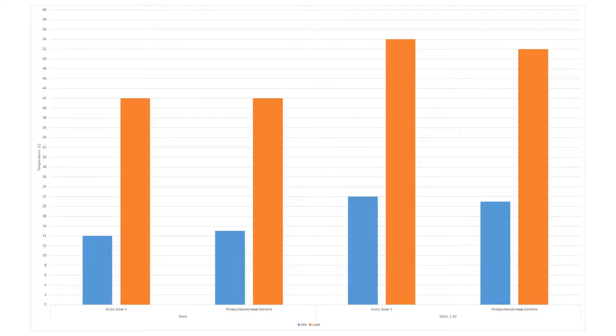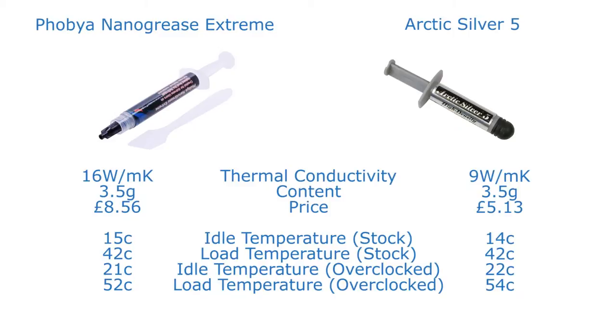This could be down to a difference in the compound or it could just be variance in our testing. I get the impression that with this you're going to have to push further than a fairly modest overclock to really see the benefits. This may be something more of interest to people pushing with high-end phase change or liquid nitrogen cooling solutions, as opposed to an air cooler. You may see some benefits with larger water-cooled systems as well.